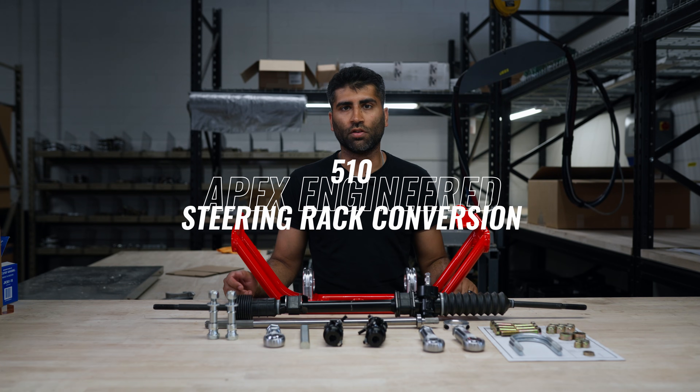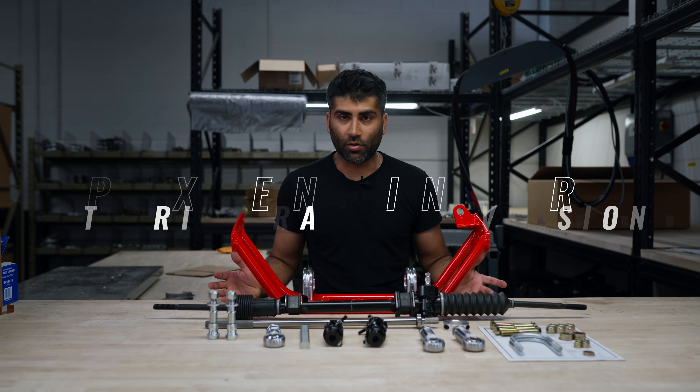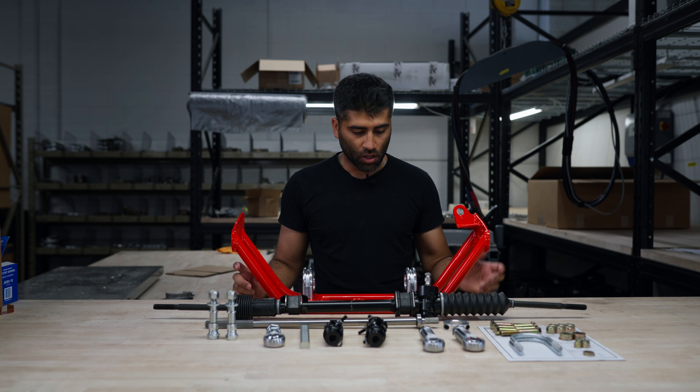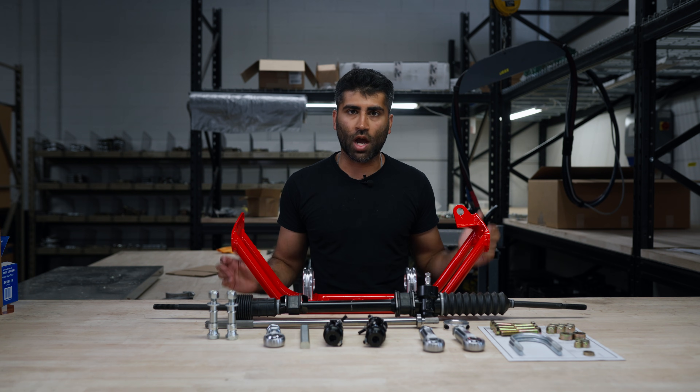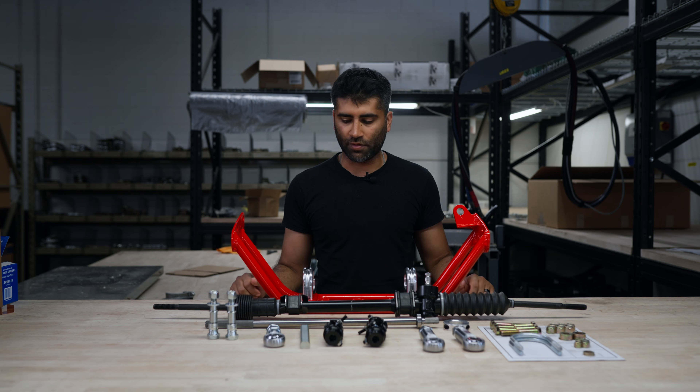Hello and welcome to the installation video of our Datsun 510 steering rack conversion. It's probably one of the most anticipated products for the 510 that we've had in quite some time. We're going to do a thorough job of this installation video. Hopefully you already watched the product overview video and got yourself accustomed.